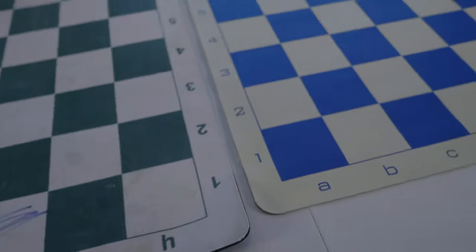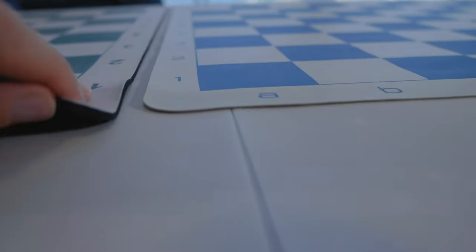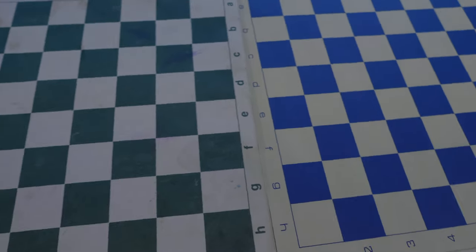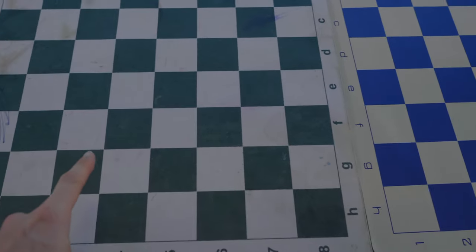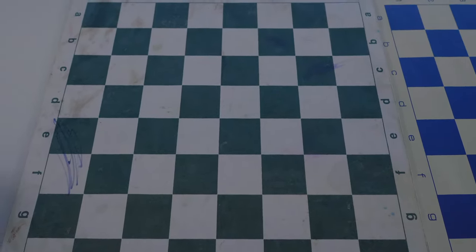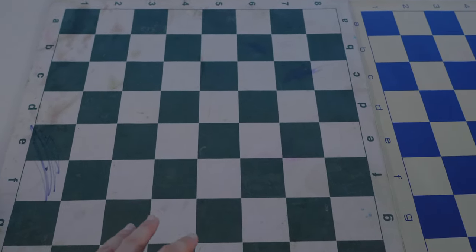I want to zoom in here and show you guys the difference in thickness of the two boards. The mousepad has a substantial thickness compared to the vinyl board. The vinyl board is almost one-third the thickness of the mousepad board. So definitely the vinyl board is very thin, and the mousepad board is a lot heavier than the vinyl board. As much as I like the new blue color, I'm still a lot more comfortable with the green — the green is just more pleasant, and we're so used to green being the tournament color.